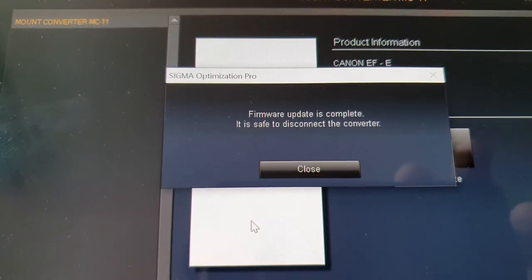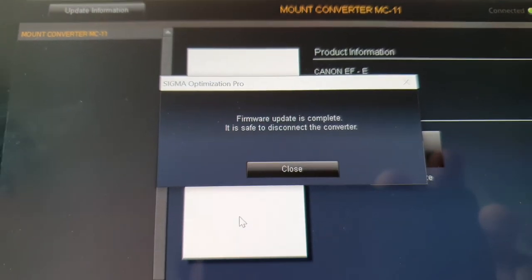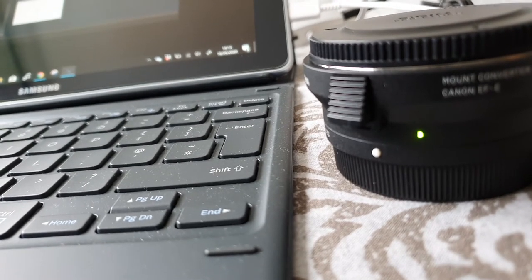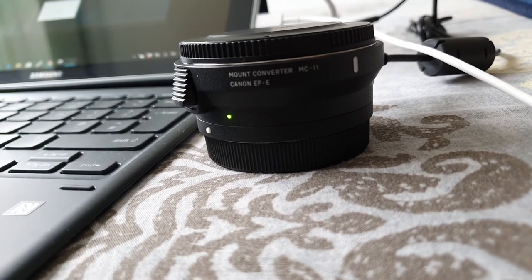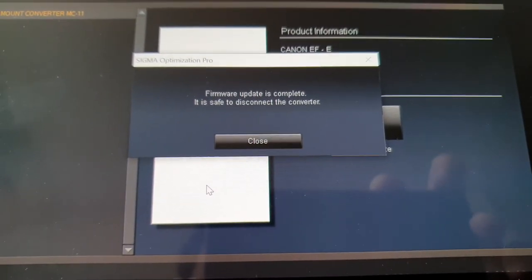The firmware update is complete. We need to disconnect the converter — the green light is now steady. Job done.